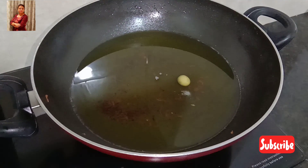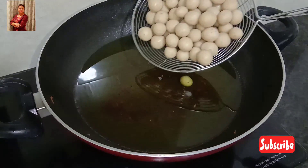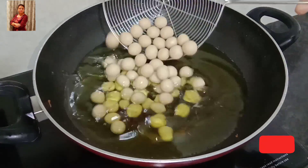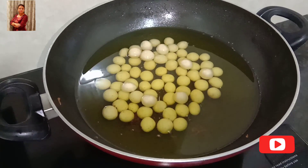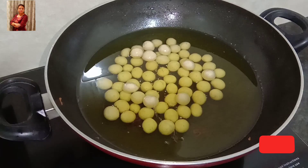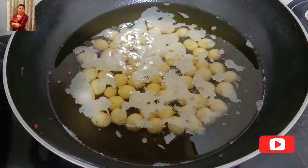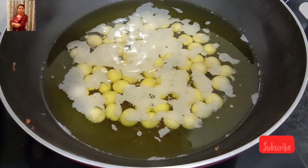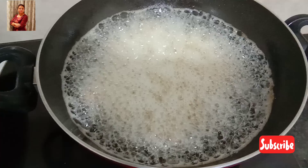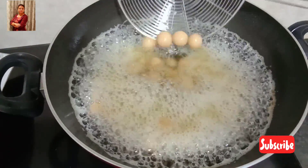If the oil is too hot, the marbles will burn quickly from outside, and the marble shouldn't rise immediately. We want this kind of temperature of the oil. Now gently place the marbles into the oil and let them fry till brown in color evenly.